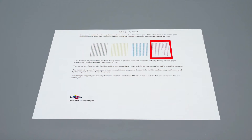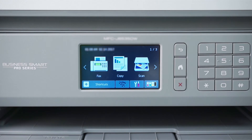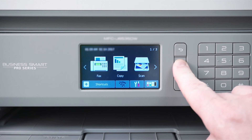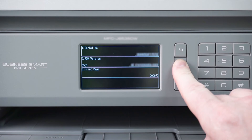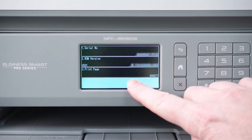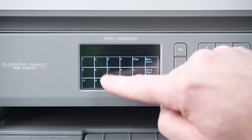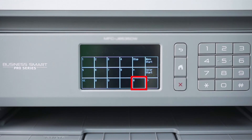If the dots are still missing, a stronger cleaning process will be required. Press the Home button to exit out of the standard cleaning process and return to the main menu. Now you'll need to perform an initial purge of your Brother machine. Press and hold the Home button until the Version ID screen appears on the display. Press the blank rectangle underneath the Print Page option, then press Star, then Zero, then the pound sign to enter Maintenance mode.